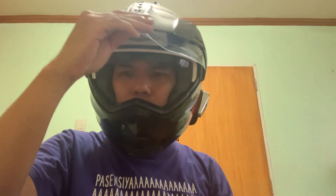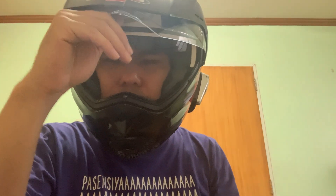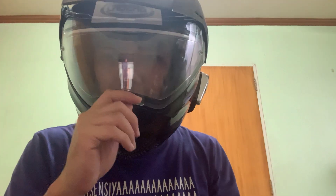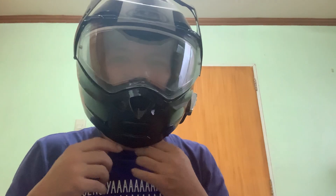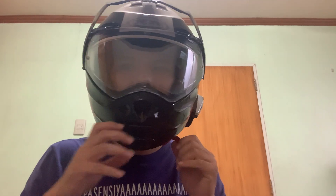See, sometimes I accidentally pull the peak when trying to close the visor — it gets in the way. Unlike other helmets where the visor tab is positioned differently, on this one it's in the middle so it's easy to accidentally grab. But again, it's just something you get used to.